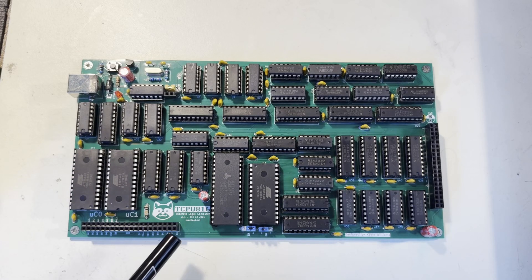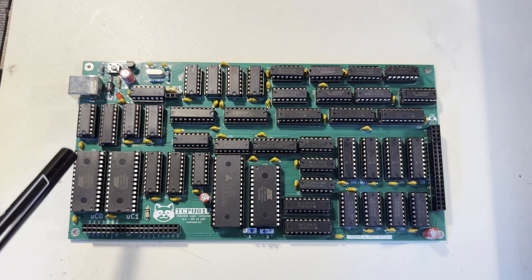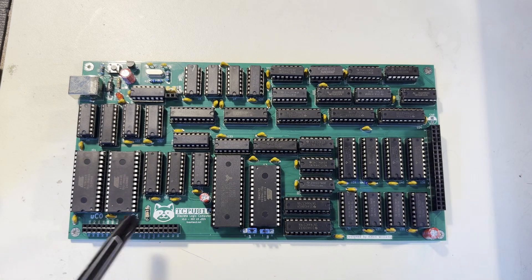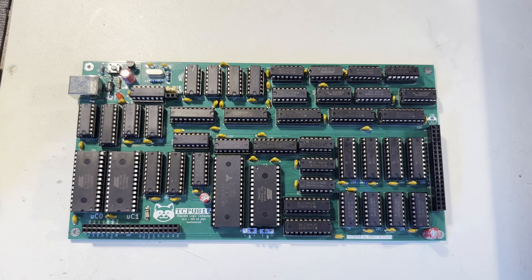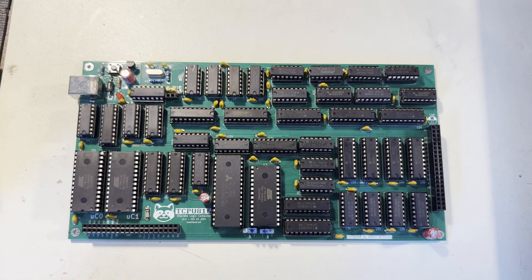The only development feature still left on this is the single development header down here. I've also reworked the instruction sequencing logic several times over, as well as added in that micro instruction prefetching idea that I had in a previous video. And in doing those, I was able to effectively double the performance. So the target frequency during development was 1 megahertz for the internal clock rate, and now it's 2 megahertz.